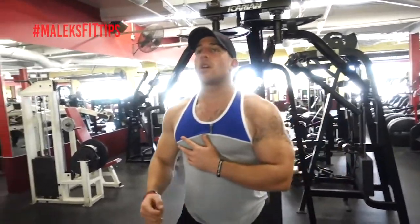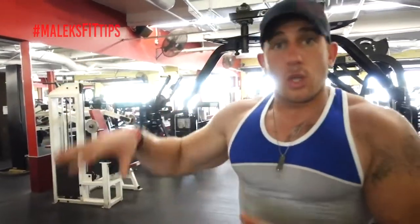Highly recommend it — my chest is burning. That's one set. If you want to get your inner chest, that cleavage — I know a lot of you guys are trying to build up your chest, trying to build that inner chest — do that superset.